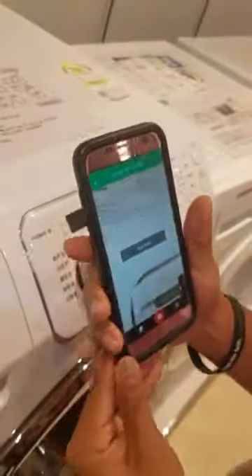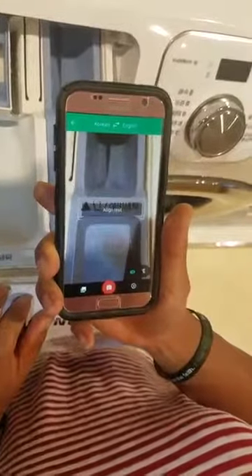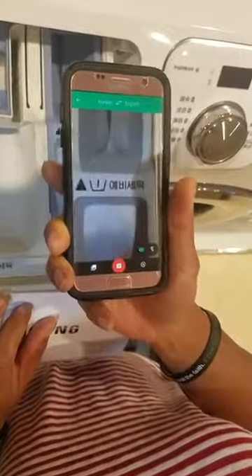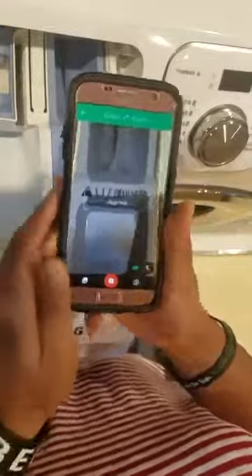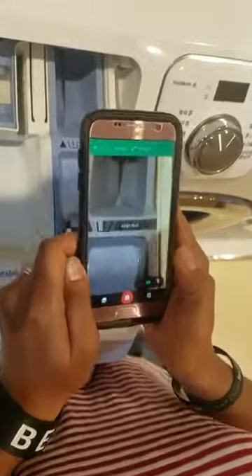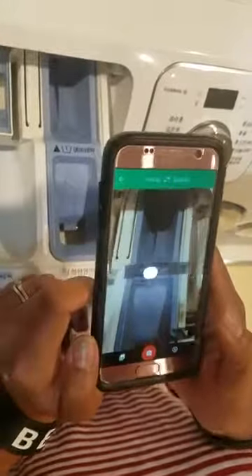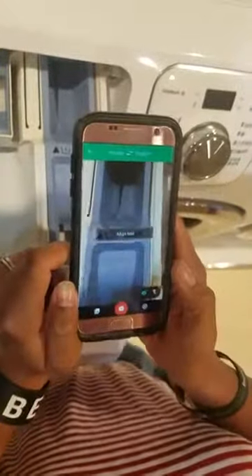I'm going to click that button there — it uses your cell phone video. Now watch what happens when I put this over here. I'm getting some line text. Zoom it out a little bit. Did you see that? I saw it said laundry.